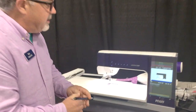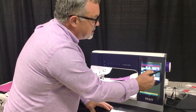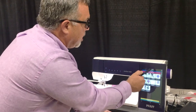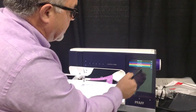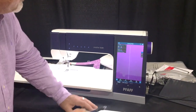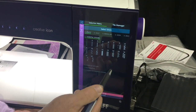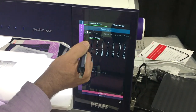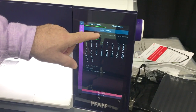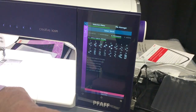This machine has a ton of features I can't even begin to show you all of. Let me show you something else that's really wonderful. I'll go into sewing, choose a stitch, open up a menu, and across the top you can see the different categories - it scrolls across. If I want to choose techniques, I touch it.